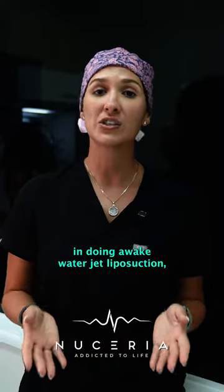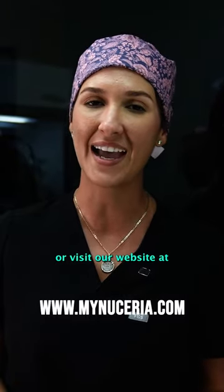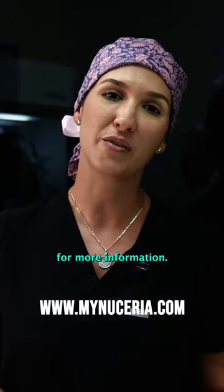If you're interested in doing an awake water jet liposuction, please feel free to give us a call here at the office or visit our website for more information.